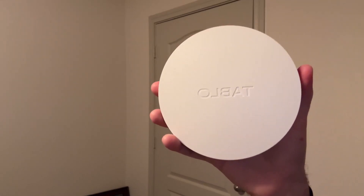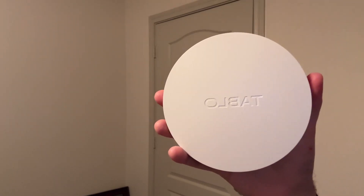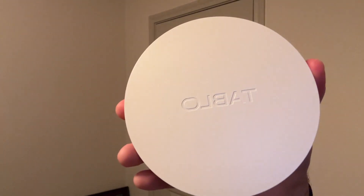Hey guys, so today I'm going to be doing a quick review of this Tableau 4th generation streaming player. Let's get into it.